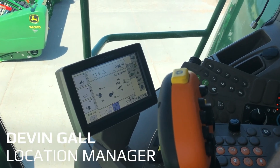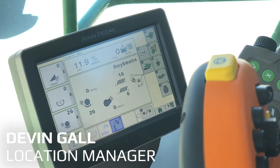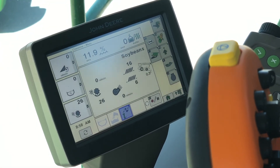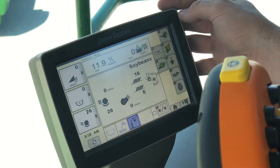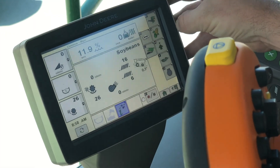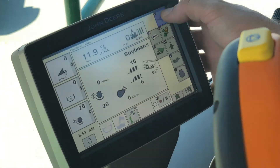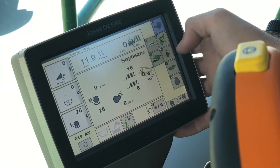We are now in an S600 series combine and we are hooked to a corn head. What we're going to do is just run through some of the buttons on our command center display. It's a little bit of an upgrade from the 70 series machines and a little bit different layout too. When we hit the combine button at the top right, it's always going to take us back to our main harvest screen.